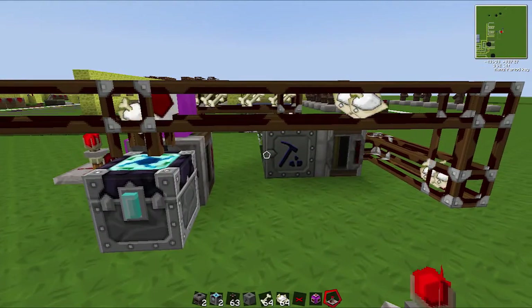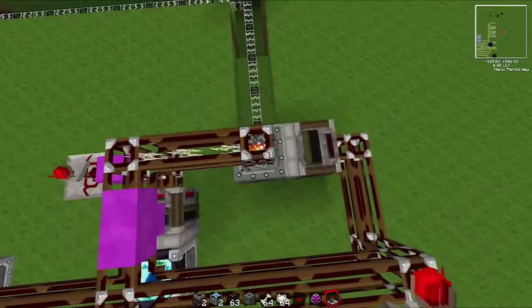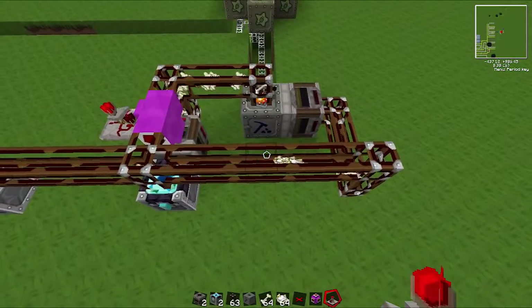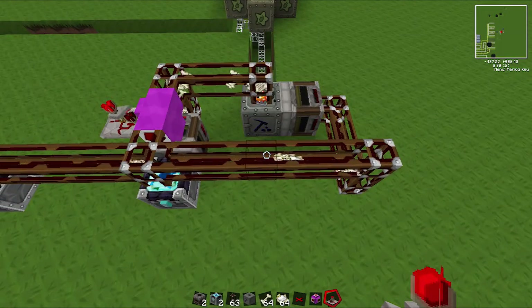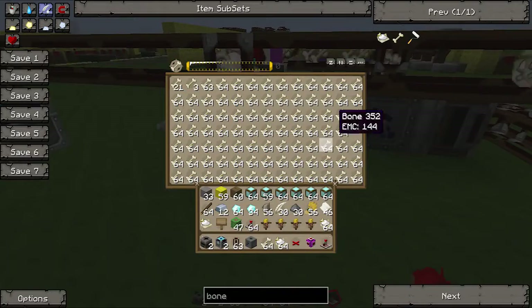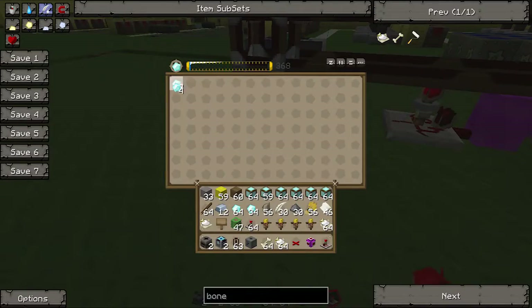The reason this works is because bone meal is — for every bone, I think you get five bone meal, and that's worth more than a bone. So you pretty much create more EMC than you lose by macerating the bone. Eventually this will overflow, and I've sped up the process a little bit, and all the extra bone meal will go here. And as you can see, it's making diamonds.